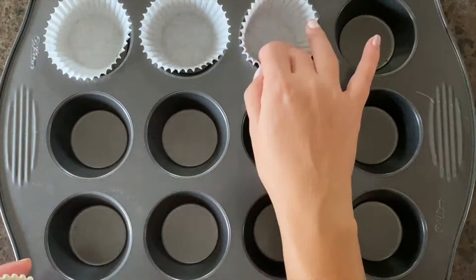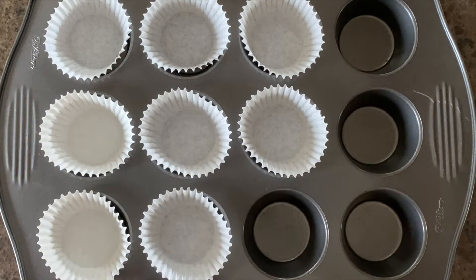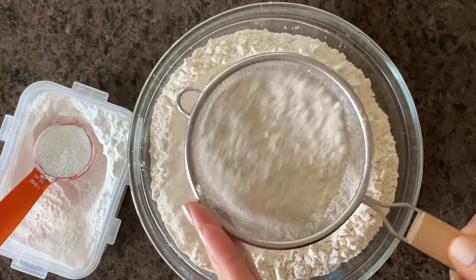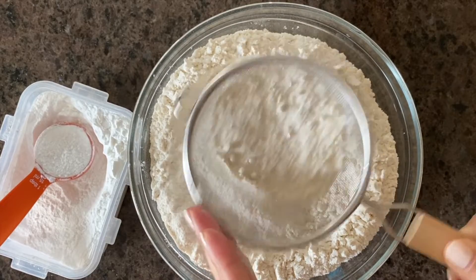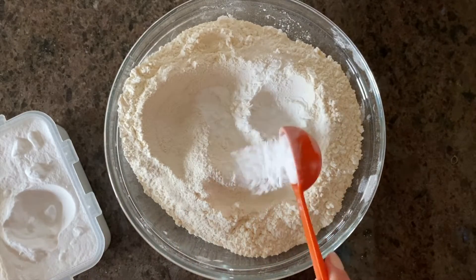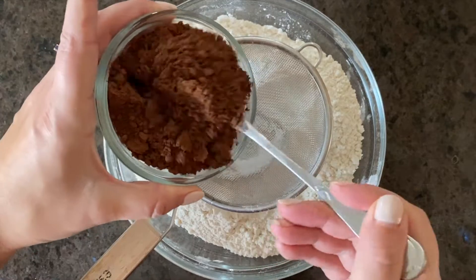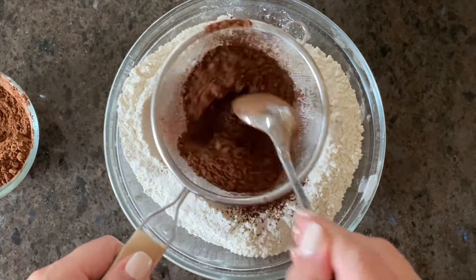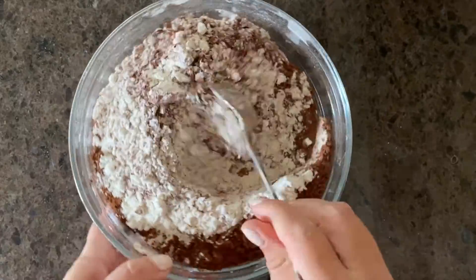In the meantime, place cupcake liners in your pans. Sift the flour, add the baking powder and baking soda, then sift the cocoa powder. Mix all dry ingredients together.